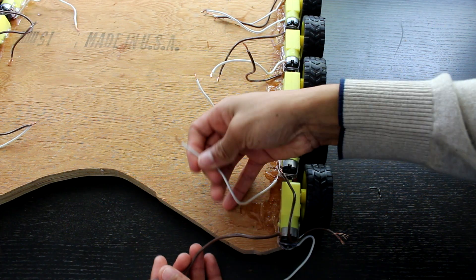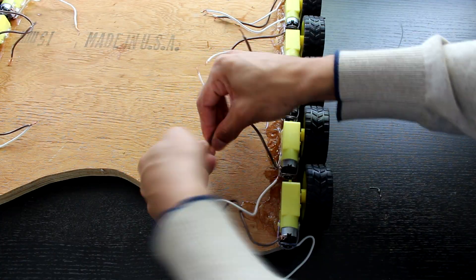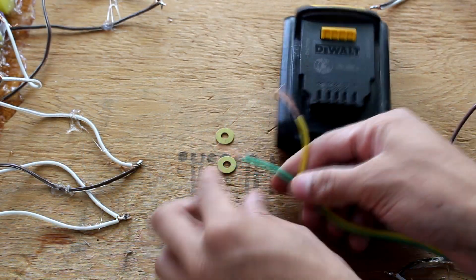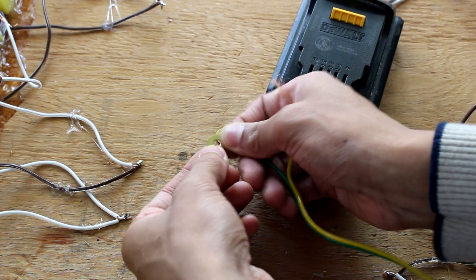Now we're going to start wiring the motors together in series — only three of them at a time, so that leaves us groups of three motors wired in series. After that we'll go ahead and wire the groups of three in parallel with each other and then attach them to the batteries and switches.